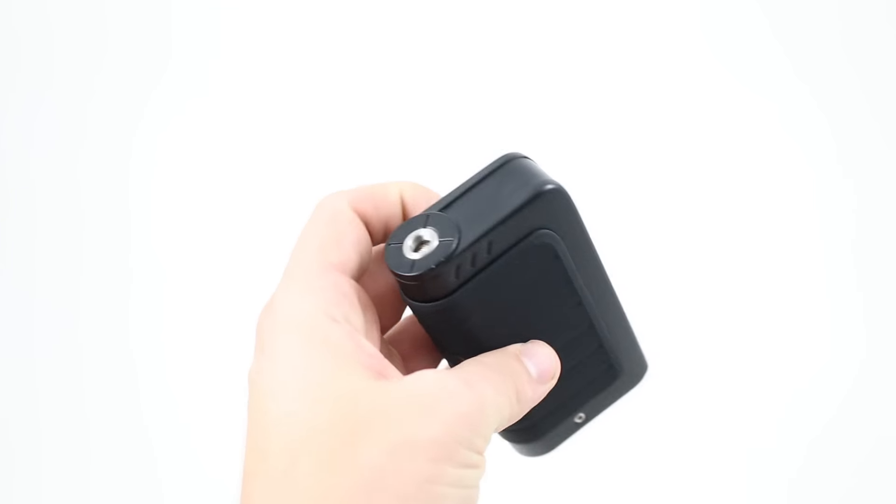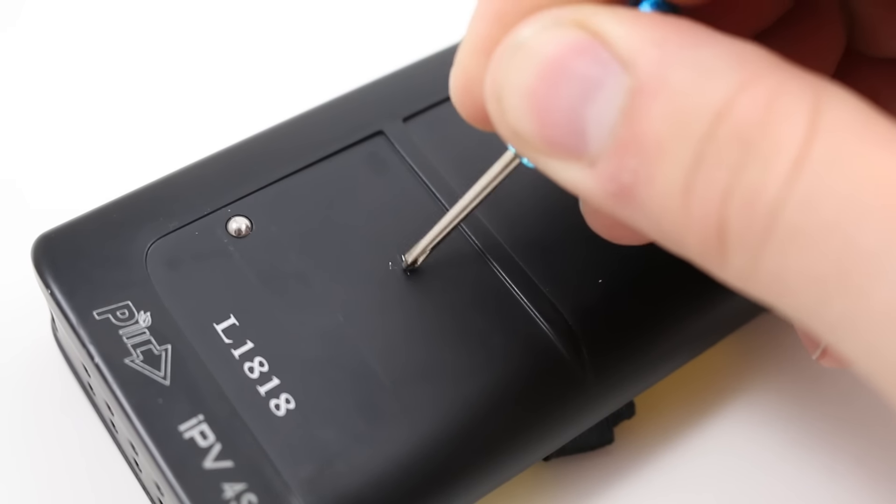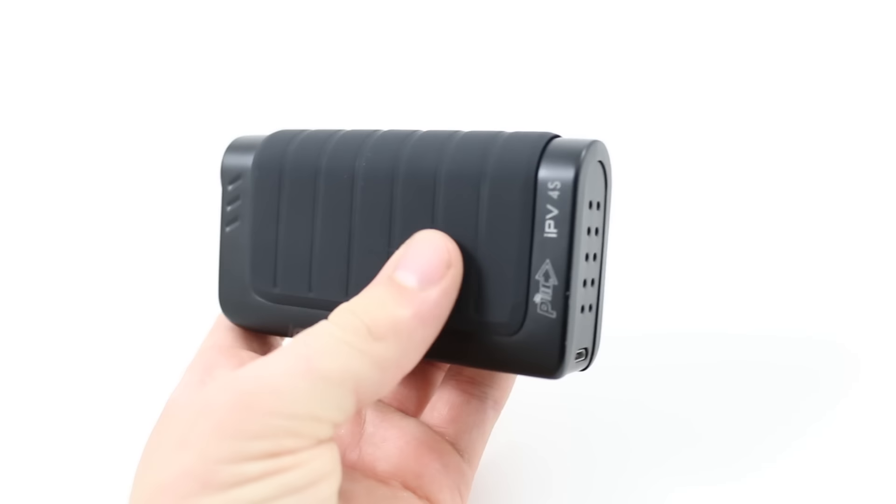Overall this thing is beautiful. I got the stealth black version, which is constructed with high-grade aluminum. You can see here with a little bit of light scratching the paint comes straight off — I can tell that over time it's going to get chipped up and you will see scratches. I don't have any scratches over the last two weeks, but I do baby my mods.